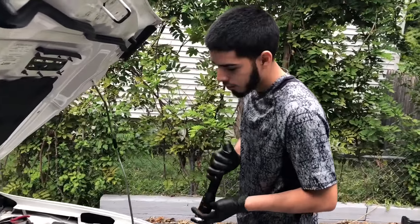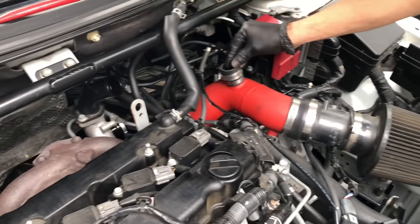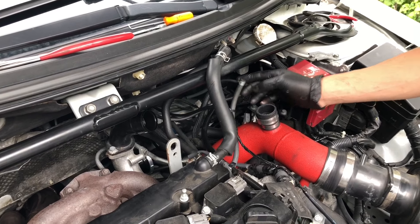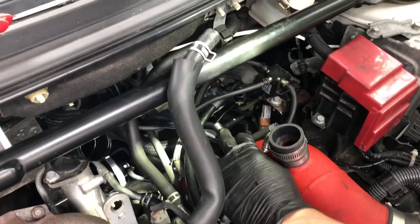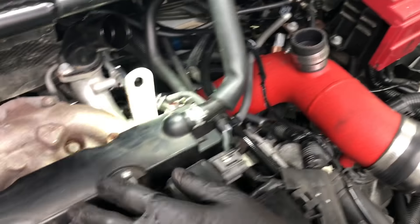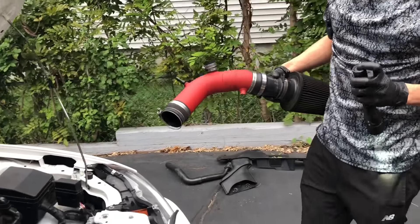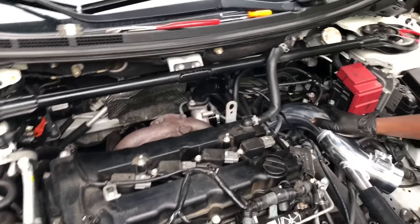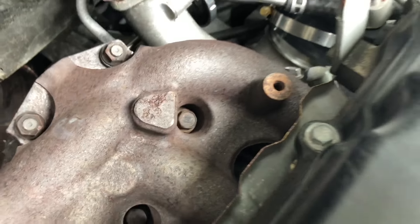To summarize what we did: we took the sensor out right here, disconnected this hose, disconnected the blow-off valve vacuum line. There are two fittings on here with two different hoses that we disconnected as well. Then there's a 10mm down there that connects straight to the turbo inlet — you just wiggle it and it comes right out. Now we're getting ready to set up the new install. We already have the coupling on the new intake pipe and we're putting it on the turbo inlet side, making sure it's snug.